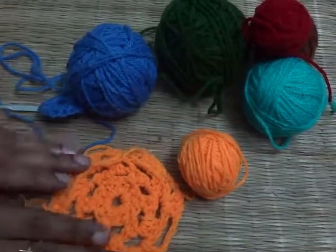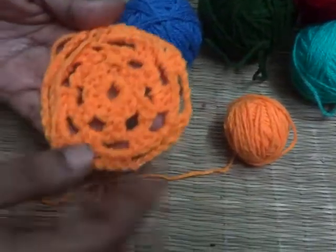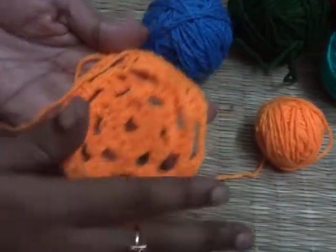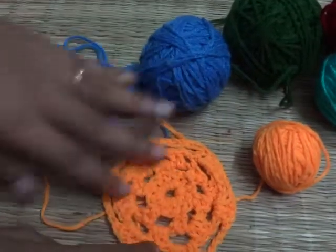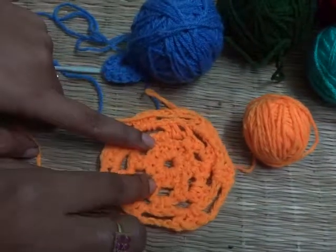Hello friends, welcome to my channel SRA Creative Corner. I am Shayantani, here to continue our crochet learning classes. Today in this video I am going to show you how to make a circular pattern by using granny pattern. For granny pattern we need to use the basic chain making, the double crocheting technique, and for joining we need to use the slip knot.